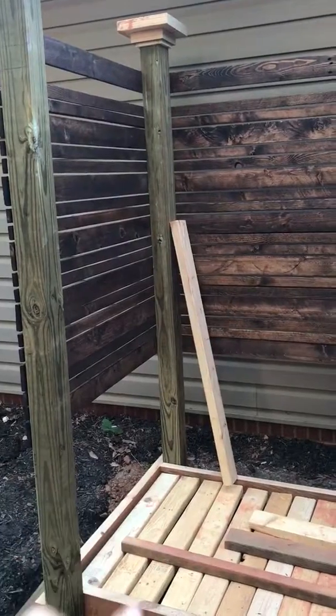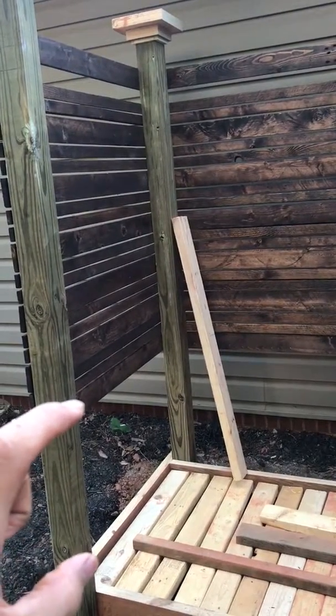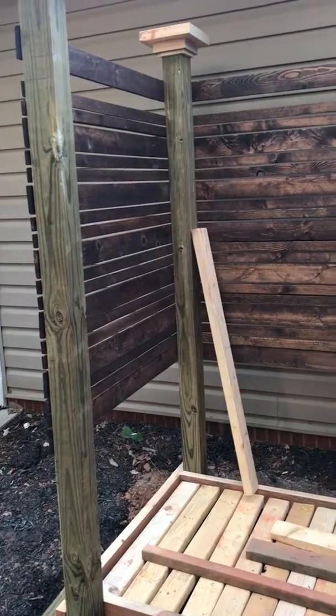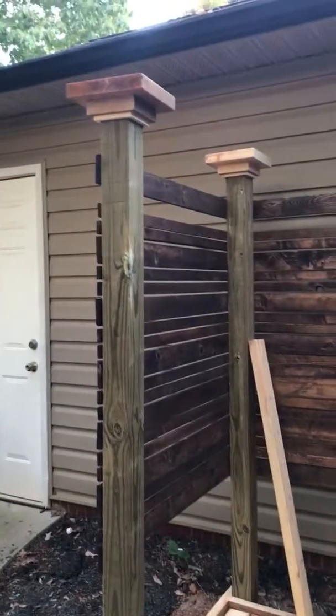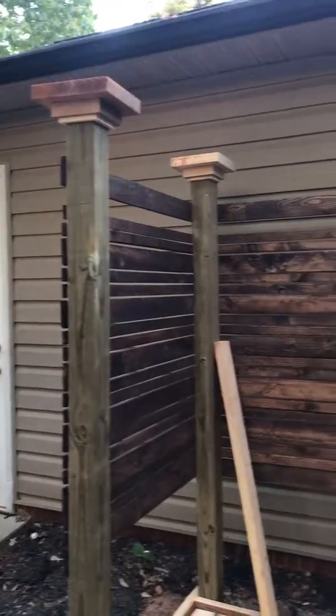I think I'm gonna add a couple more slats down here at the bottom because it's about 22 inches from the top of the face down, and that's a little too high. So I'm gonna put another couple of slats down at the bottom.